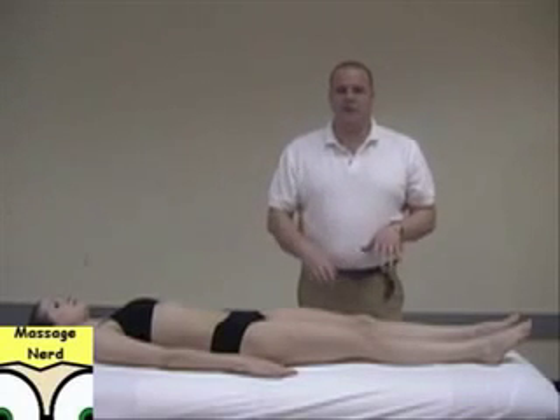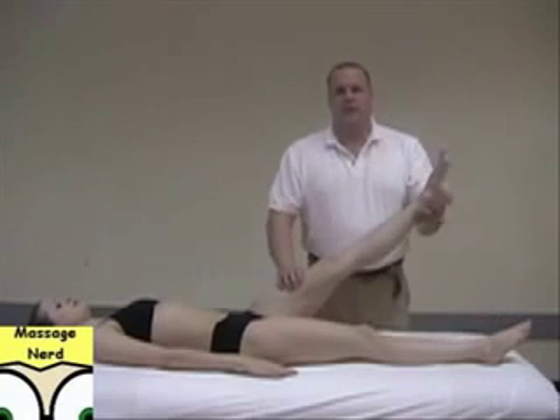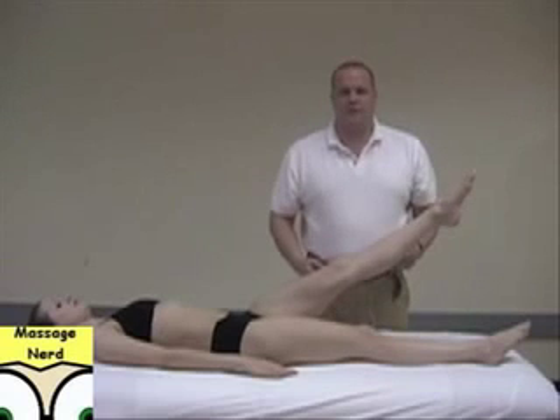The next stretch is the static stretch. You bring it up to the point of gravity and just have them hold it there, performing the stretch that way. If you've ever seen Pilates exercise videos, they perform a lot of these kind of techniques.